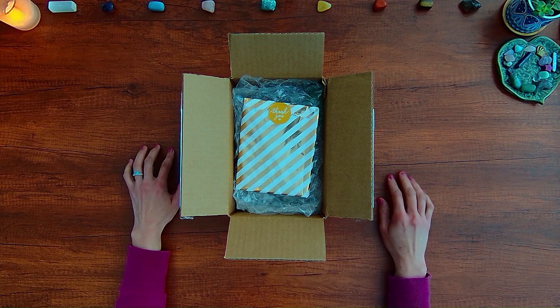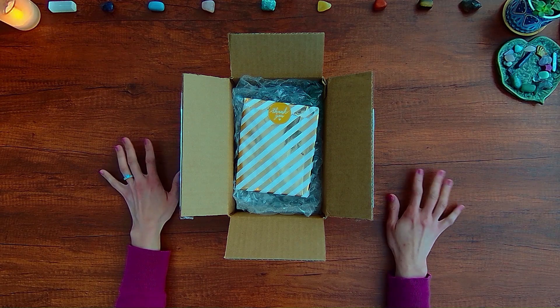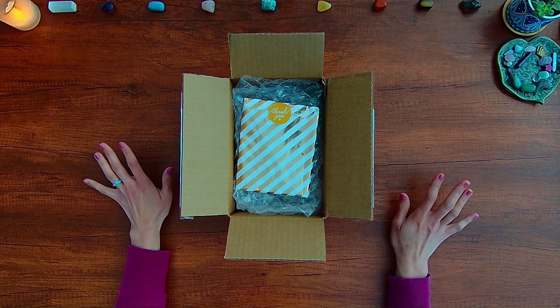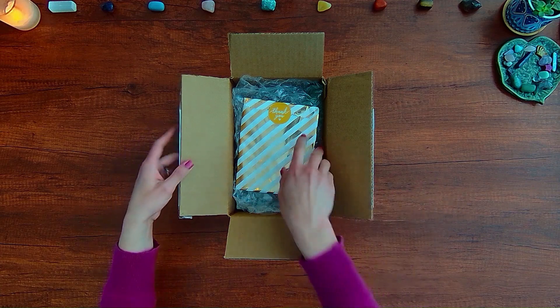But let's dive into the unboxing of these two new decks: 78 Tarot Magical, Tarot of the Fantastical, and Fool's Items Oracle.